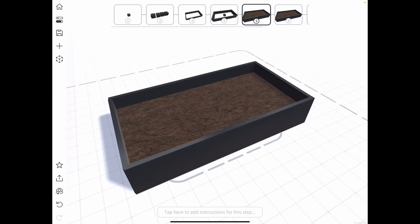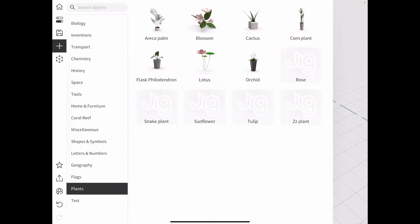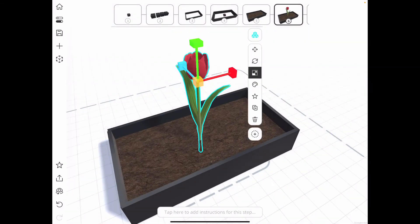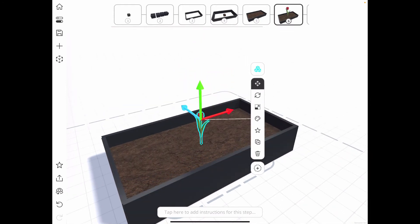The next step is to fill it with plants, so jumping back into the library I go down to the plants category and bring in a tulip. I change the size to make it a bit smaller and then put that in the garden bed.